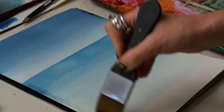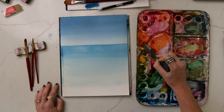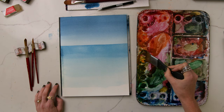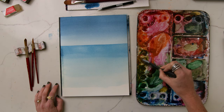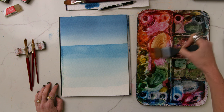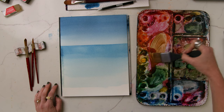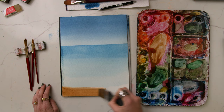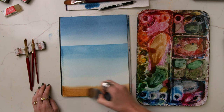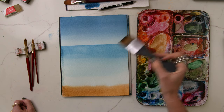Now that we're getting closer to the bottom, I'm going to grab some yellow ochre for a little bit of that sand color starting to poke through. My yellow ochre is buried under my orange, so I'm going to mix my own — grabbing primary yellow, some orange, a little touch of brown, a little more yellow, and a little black. Then I'll sweep that down on the bottom edge while it's still wet, maybe curving up on the ends a little because the water would be coming up with the sand at all different angles. Let that bleed because that'll be fun.